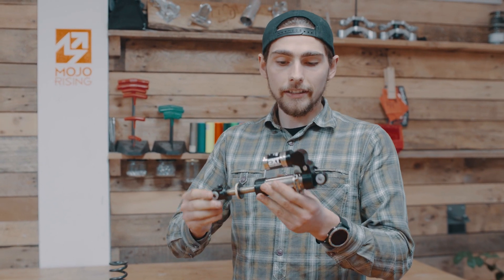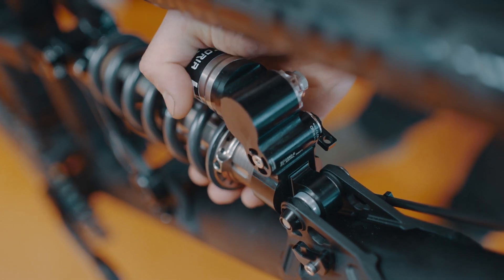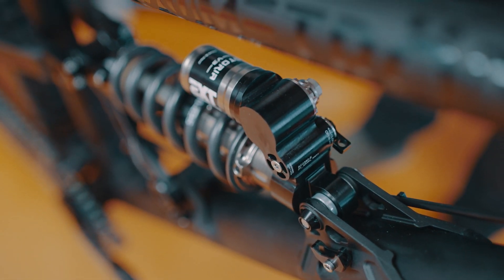The G1 Storia is developed specifically for the G1. It's got spherical eyelet bearings, an internal negative spring, and a hydraulic bottom out.